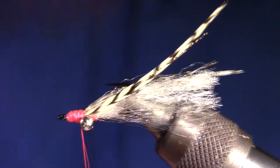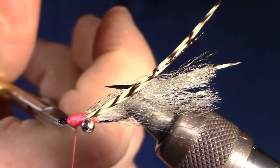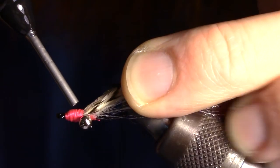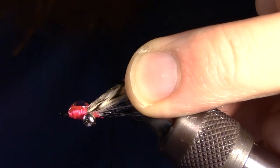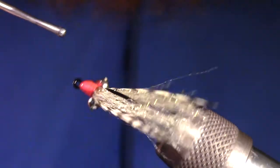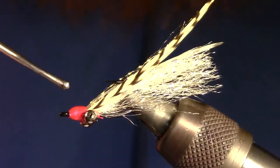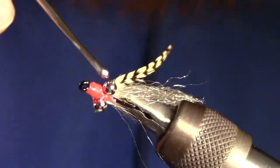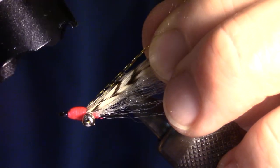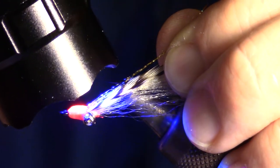Now build a smooth head on the fly and whip finish. To finish this fly I like to add a bit of UV curing epoxy. Make sure and spread the epoxy smoothly over the head and cure. If you want, you can just add a drop of super glue, add head cement, or even 5 minute epoxy.